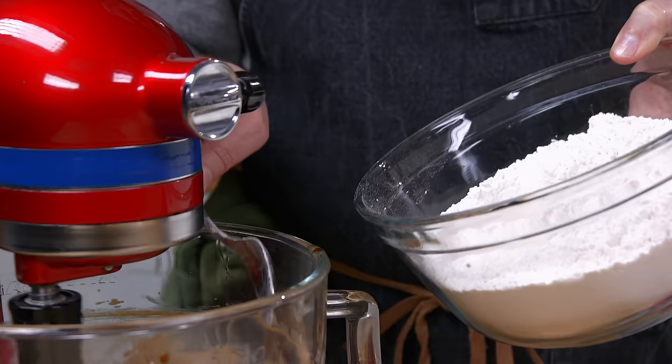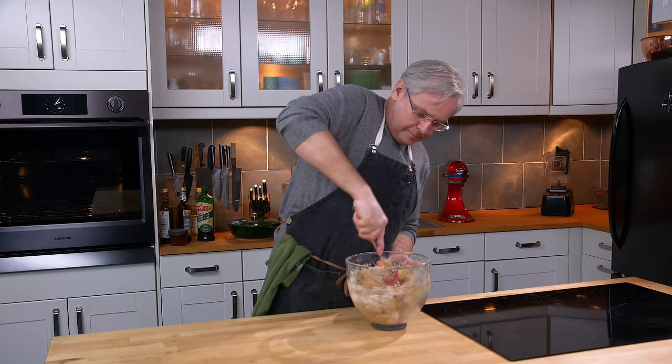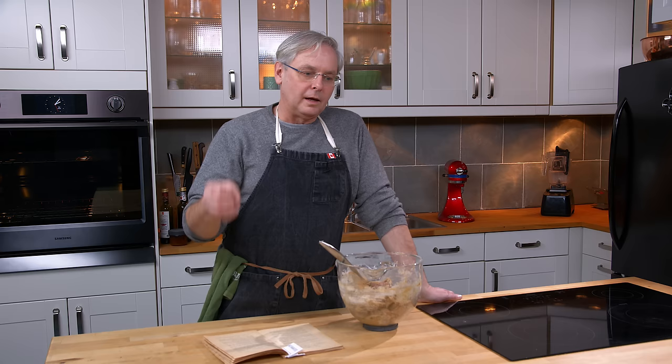At this point I'm going to put in the nuts. The recipe said to use walnuts. The walnuts you get at the grocery store are typically English walnuts. I can't stand the flavor of English walnuts, so I've put in pecans. I love black walnuts and white walnuts, which are normally called butternuts.